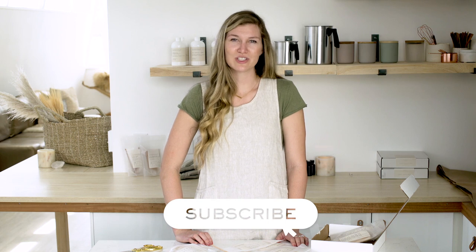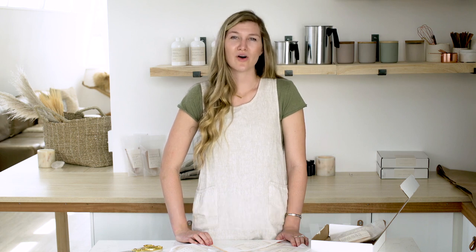Don't forget to subscribe to our channel to stay in the know on all the latest makers tips and tricks. See you next time on Makers Moments. Happy making!